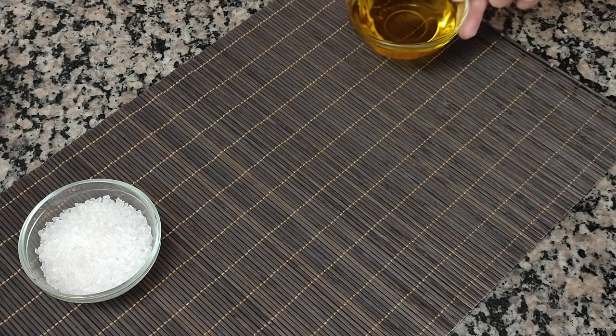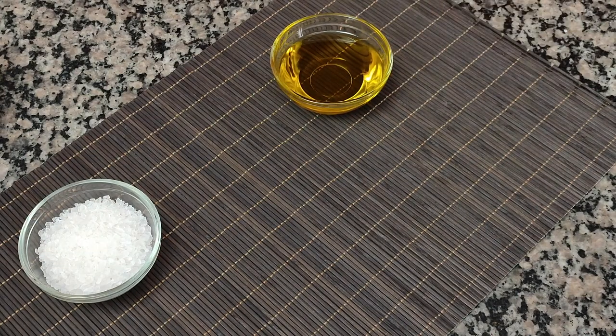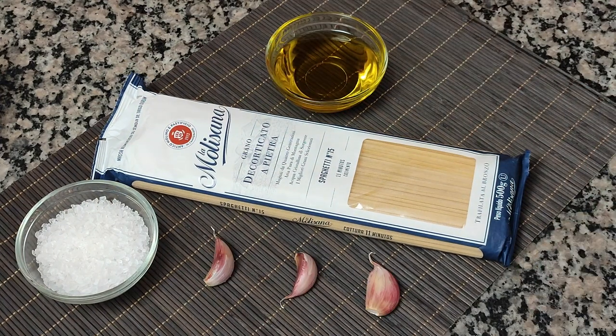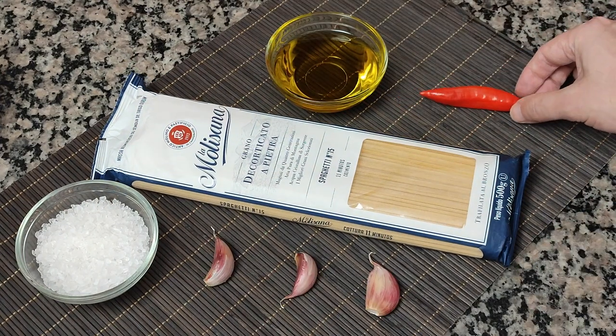Spaghetti aglio olio peperoncino is one of the simplest and most delicious dishes you can make, but being simple doesn't mean it's easy. In this video, I'll show you the authentic Italian way of making it.